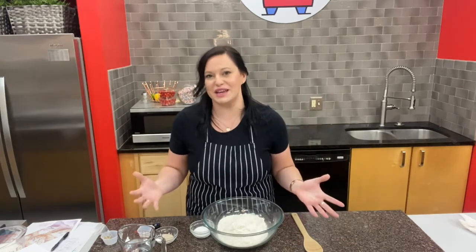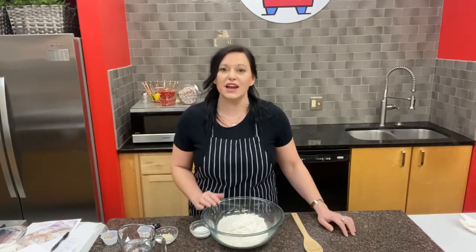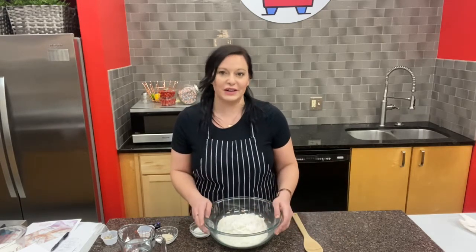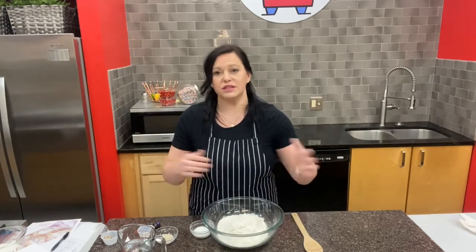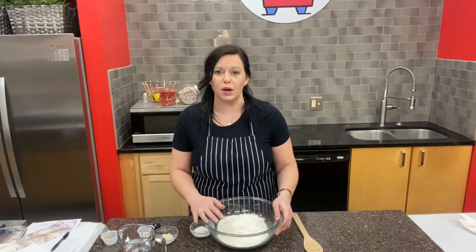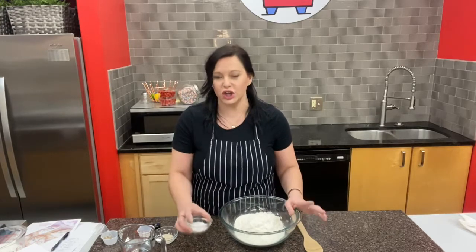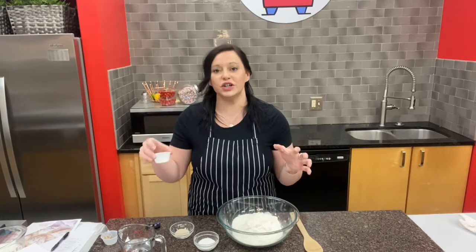The first recipe we're going to do today is make our dough for our New York style bagels. In this kit you received a lot of ingredients that we're going to be using across the different baking projects. I have everything measured out here for our bagels — a big bowl with three cups of flour, and my sugar, yeast, and salt all measured out and ready to go.